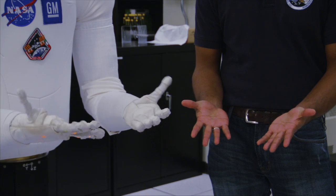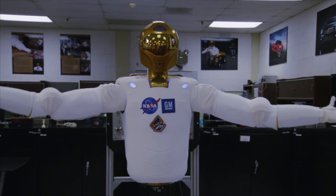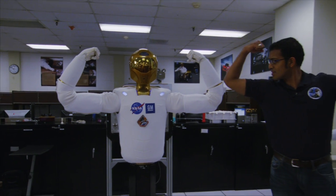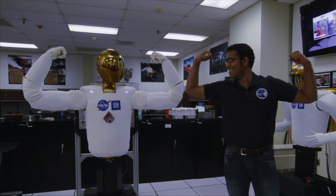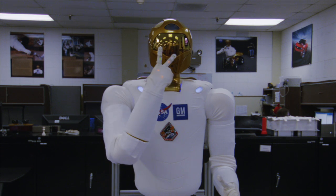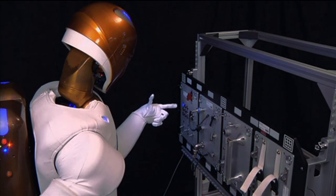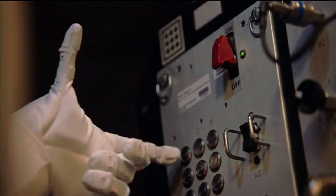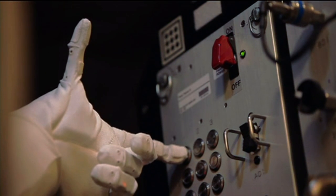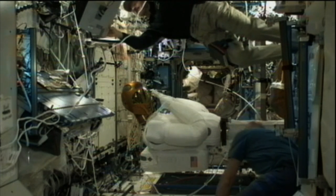That was one of the biggest challenges in this robot. The robot likes to show off his guns from time to time. There's all kinds of science fiction movies and things that all of us grew up watching that inspired us. The idea was to make this robot able to use the same types of tools and interfaces that were designed already for the astronaut crew members to use aboard the space station and with the space shuttle program.